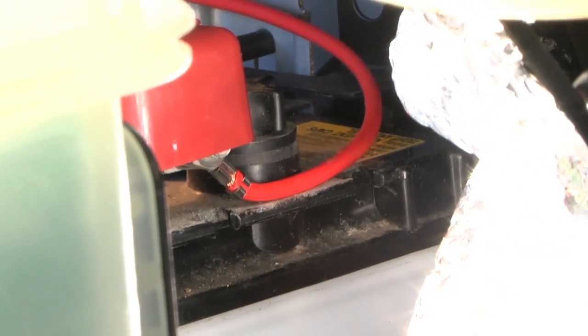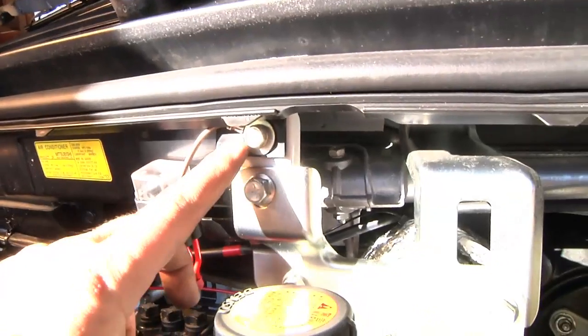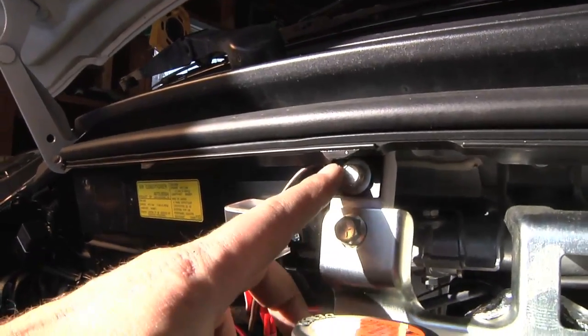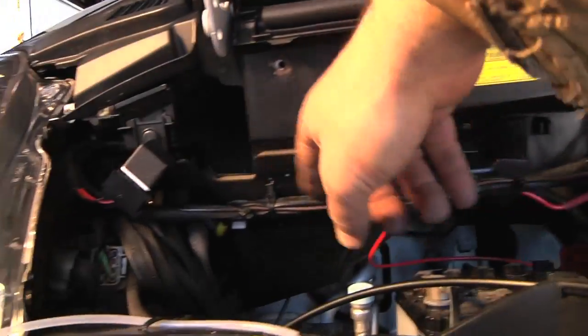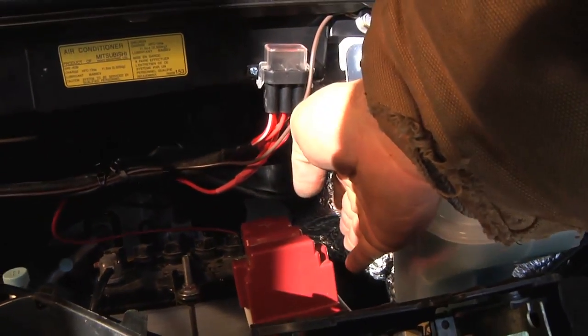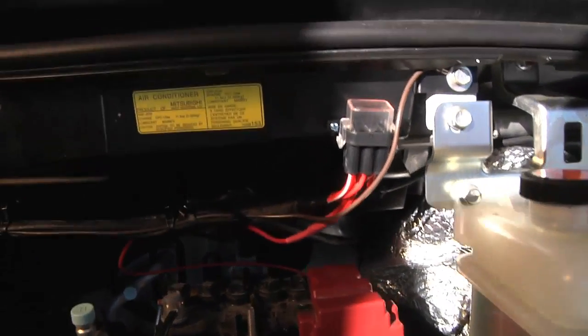That way the cap still comes down pretty easy over the top of it. The ground I just took to this bolt right up here — it's a little hard for filming because I've got both bright sunlight and shadows, so I apologize for that. There's the brown wire to the ground right there. The extra wiring harness I zip-tied up out of the way to come back to the coil, and then the one for the controller unit goes right back down behind the battery, follows the contour of the car, and comes up through a little grommet hole not too far from the steering, about the middle of the car.